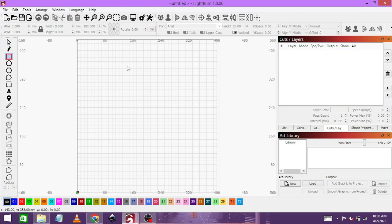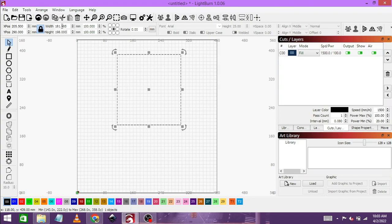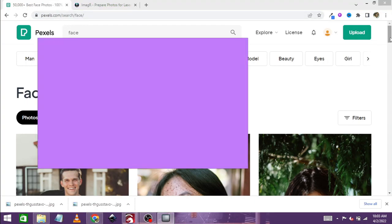First of all, let's start by drawing a rectangle. My tiles are 198 millimeters by 198 millimeters. I love drawing them out like this — it just helps with the alignment. Then you can go through to Google; I just went to Pexels to get a photo for free.